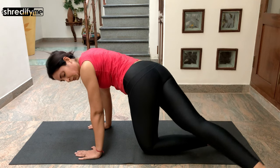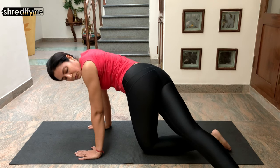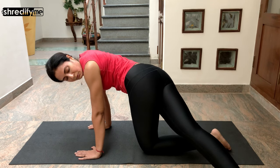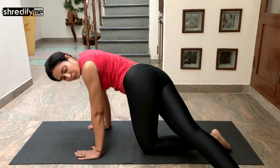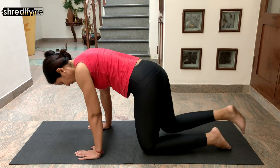Extend your right leg behind you and cross it over to the left side, bringing your gaze over your left shoulder to look at your right foot. Then bring your right leg back and come back to the tabletop position.